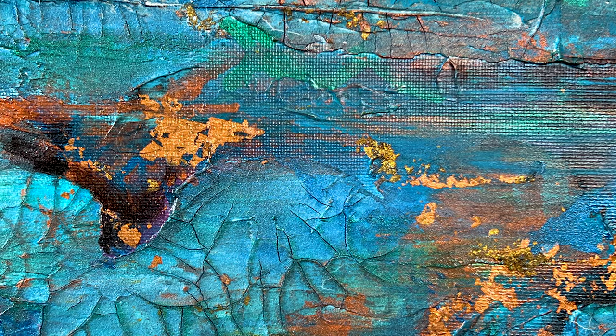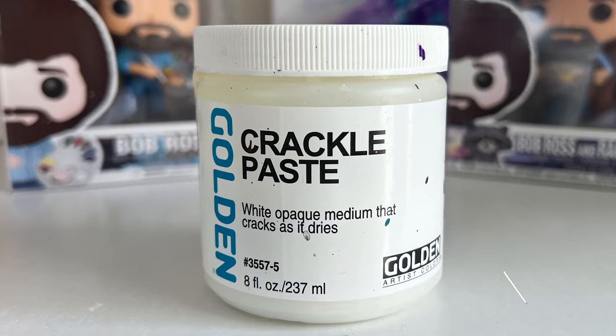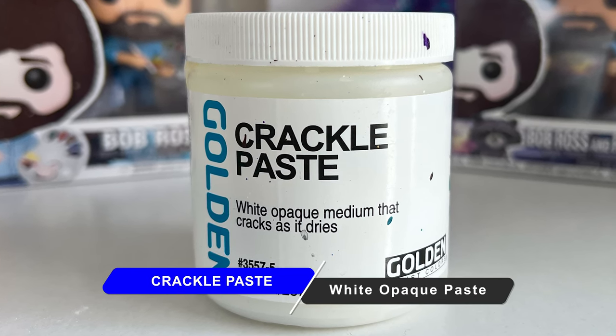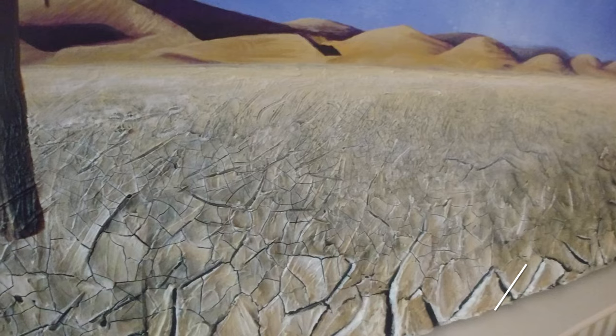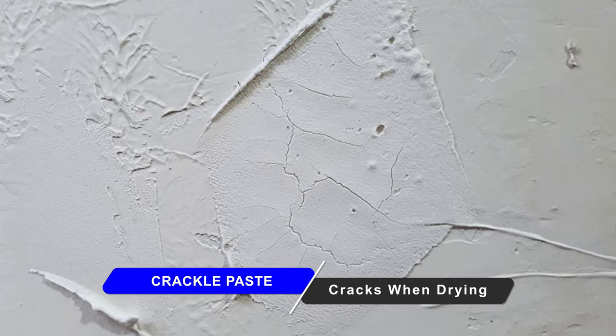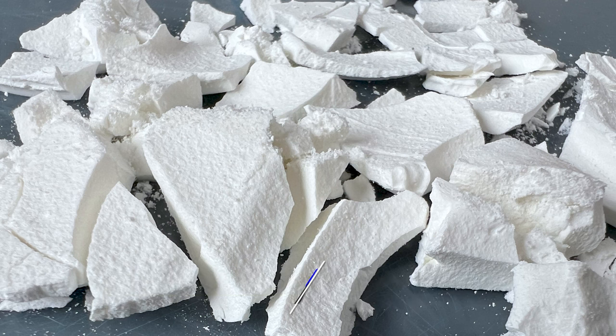If you're a painter trying to achieve cracks or crackles in your painting, or perhaps you want to go for that spider web look, you want to use Golden Crackle Paste. It's a white opaque paste that when you apply it to your painting surface, it will develop fissures, cracks, and crackles when it dries over time.